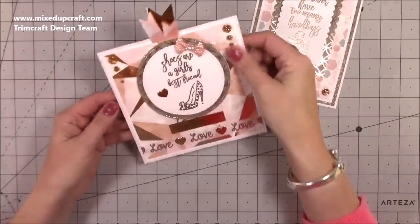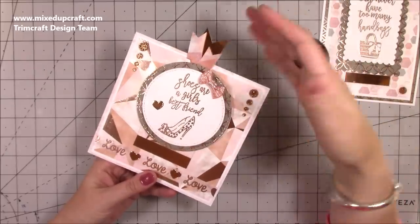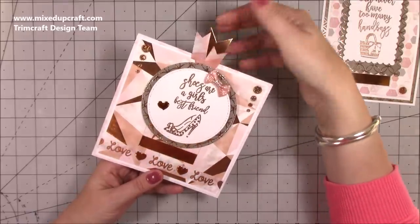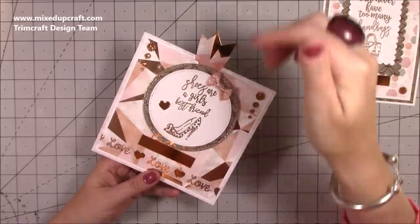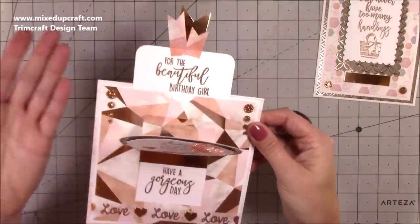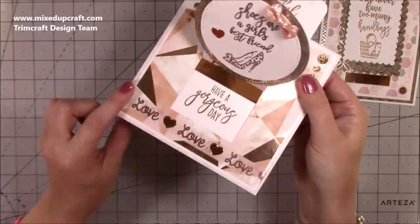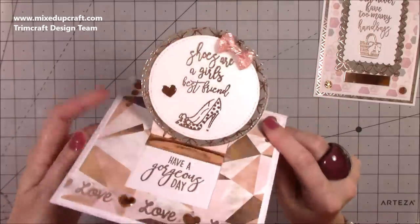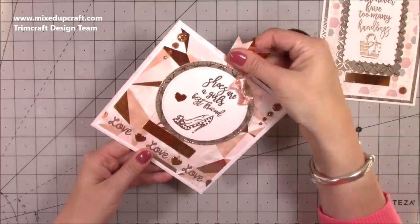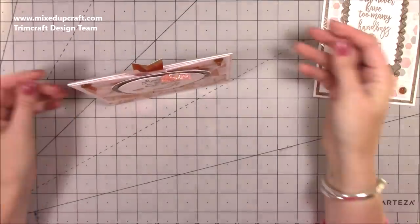This is the 6x6 version, made as a top-folding card. You pull these little pieces here — you can use something that says 'pull here' or have a tab so someone knows to pull it. Since I give most cards by hand I tell the person what to do. Pulling it up reveals three sentiments: 'for the beautiful girl,' 'shoes are a girl's best friend,' and 'have a gorgeous day.' I've used washi tape, faceted gemstones, a bow, and heat embossing.